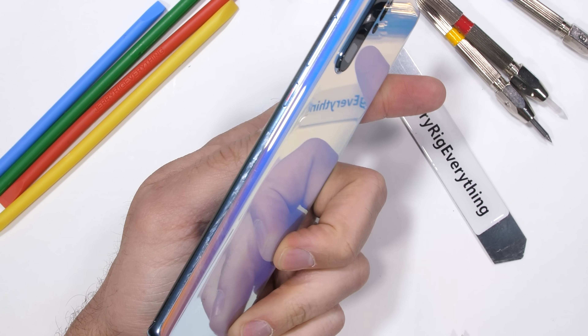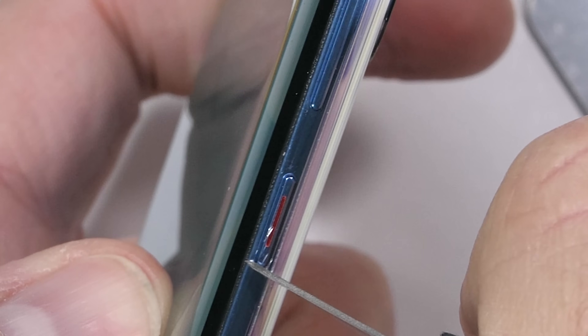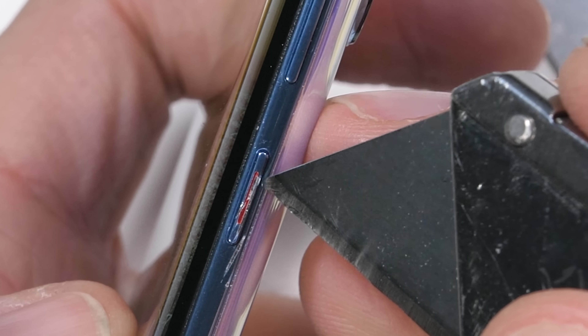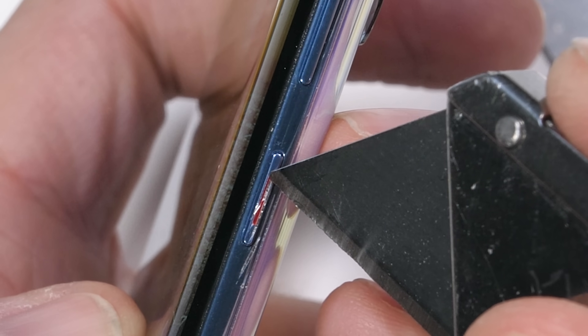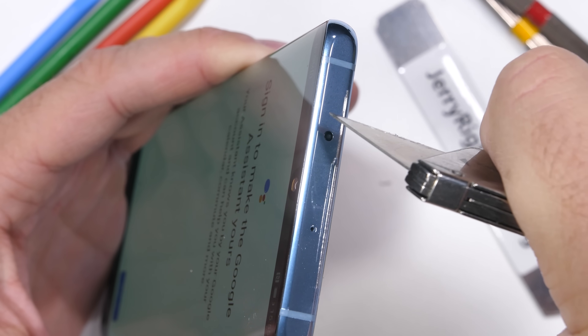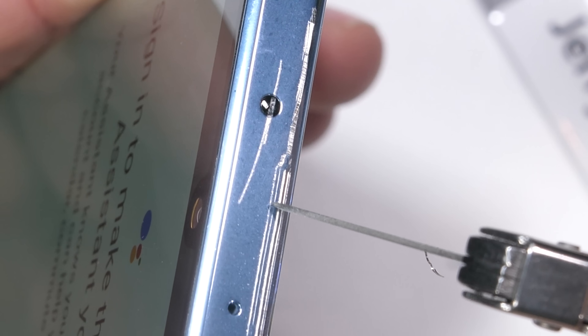The sides are made from metal, which is what we would expect from a flagship this expensive. The power button has its usual red painted inlay — the paint can be scraped off. The aluminum sides have a subtle blue shine to them. You can see it better up at the top, which is also made from metal. The top has an infrared LED for changing channels and volume on TVs — a pretty cool feature.